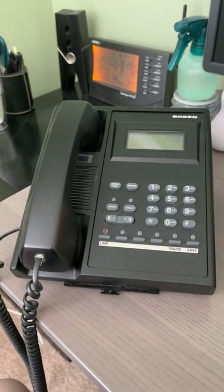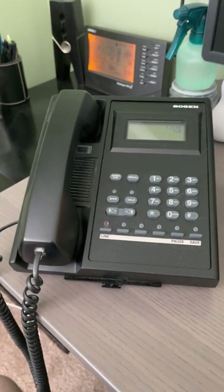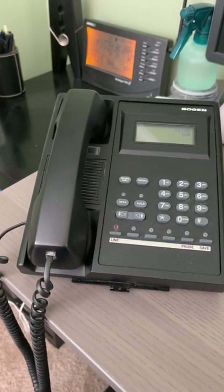Good afternoon everybody. I had some people reach out to me asking about the Bogan Multicom 2000 system and how stuff works on it, so I wanted to go in a little bit greater detail today on it.